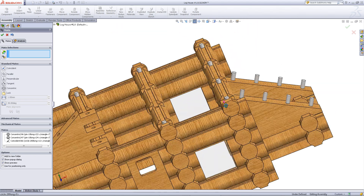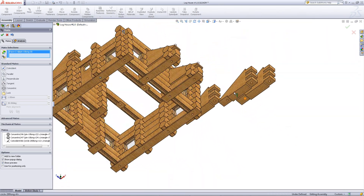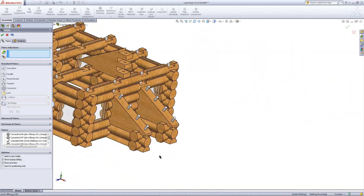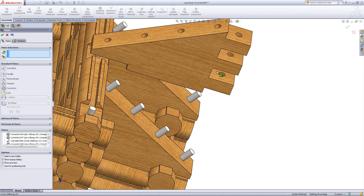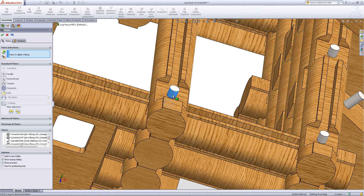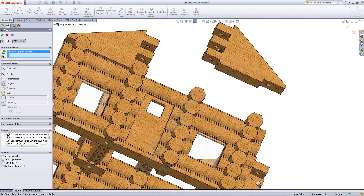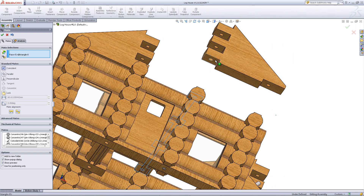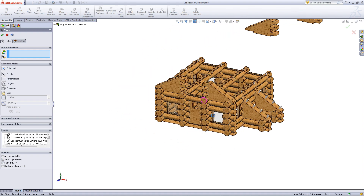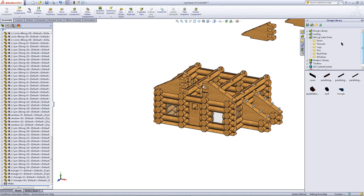Repeat this for the other side but flip the direction of the triangle. You will need to do the same with the two other triangles in the back, but for now click OK to exit out of inserting mates.